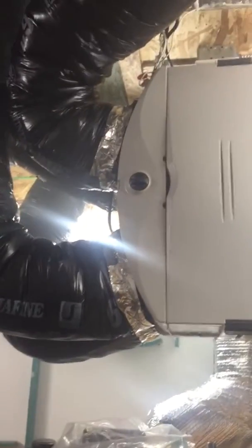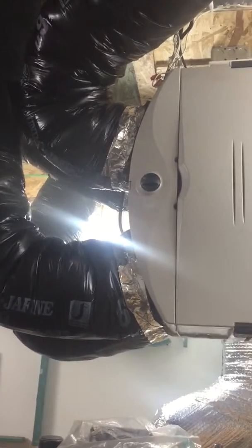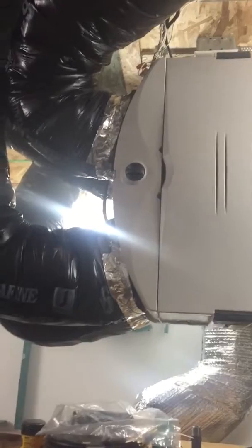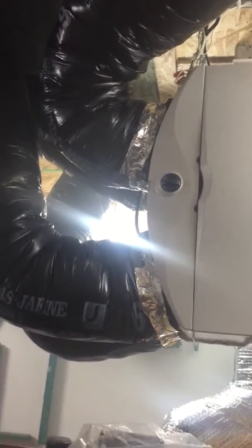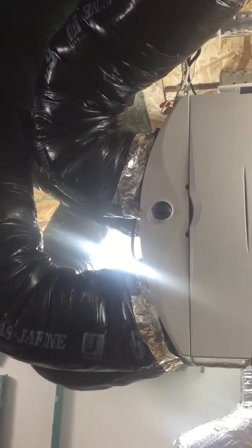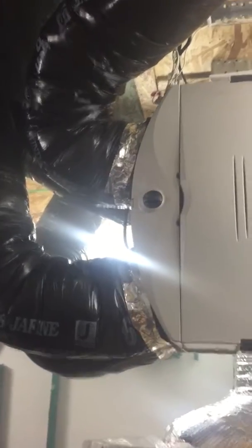Quick little video on my heat recovery ventilator — I've had this in for about a year now. Works really well in the wintertime. Even when it's about 40 below outside, if it's about 12 to 15 above in the workshop, the air that leaves is near zero and the air that comes back in is about 11 to 15 degrees Celsius, which is pretty nice depending on how much warmer than 15 it is up at the ceiling.